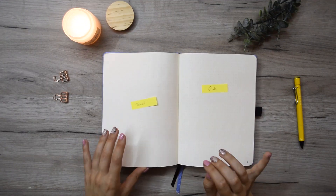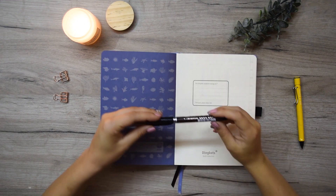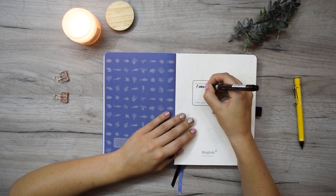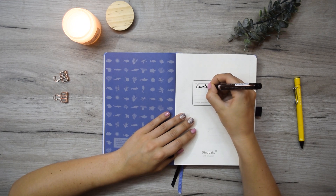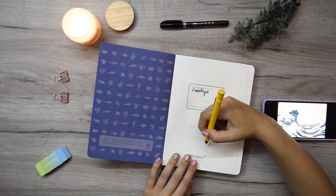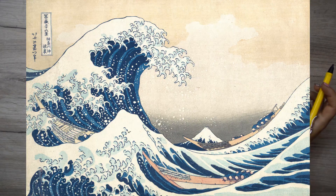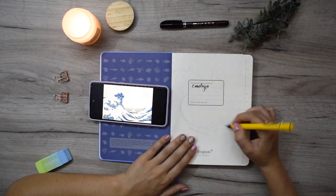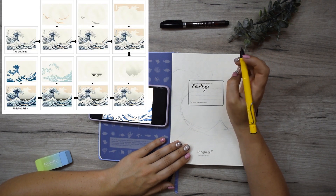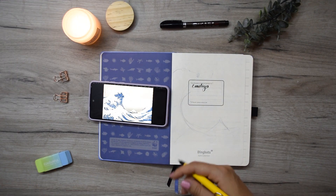Now let's start with my name tag page — it's finally time to write my name in this brand new journal. For security purposes I'm not going to write my address on camera, but I'll add it later. I wanted to have something themed to match my journal — sea, water, and blue — so I chose to draw the big wave. You probably know this is not actually a drawing but a print, made in Japan in a really interesting period.